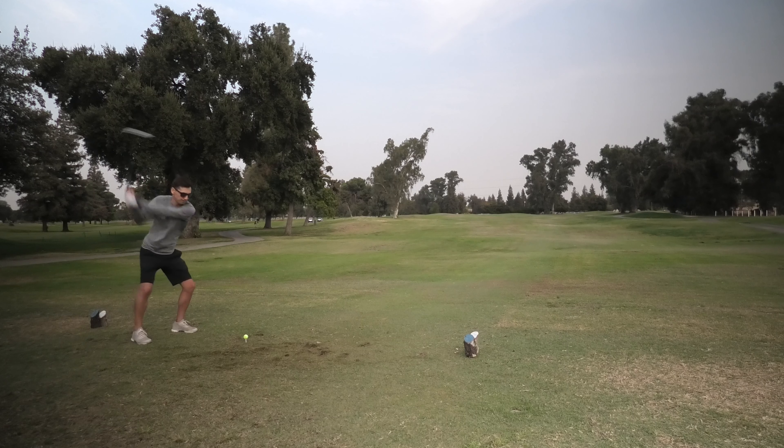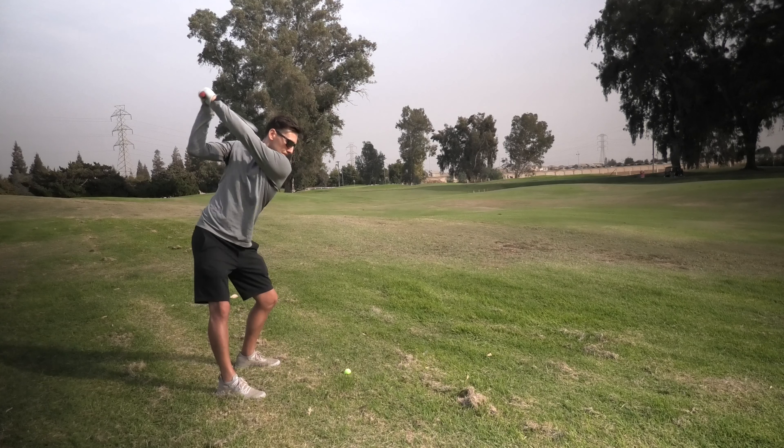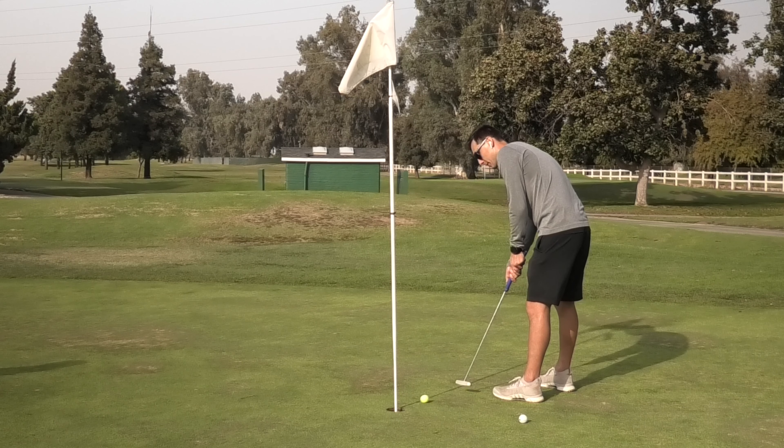I've never played here before. You haven't played here yet? It goes that way? Yeah, so it's going to be a dogleg right, and then the green's pretty far. I'm Scott, I'm just playing as a single. I don't know if you guys want me to go in front of you, or if you want to go out in front. Okay, that sounds good.